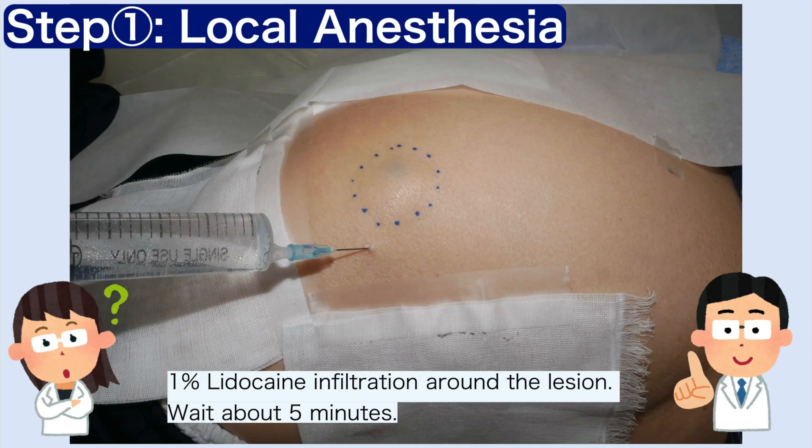Step 1. First, infiltrate the surrounding skin with 1% lidocaine in a square pattern. Allow several minutes for anesthesia to take effect.